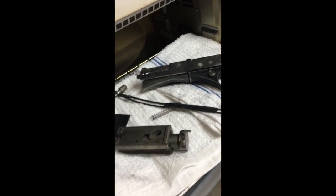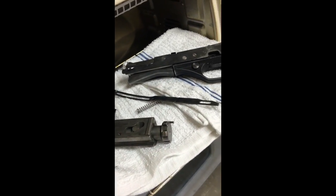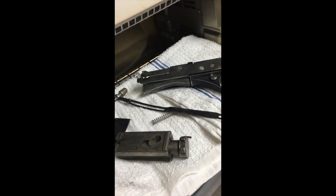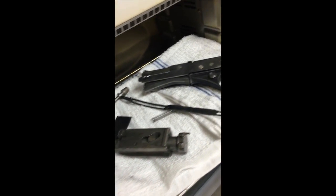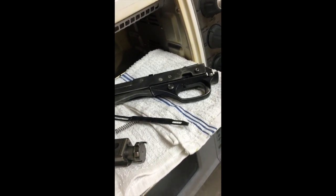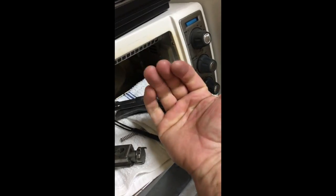They come out cleaner than I've ever been able to do it manually. And for those of you that the water kind of freaks out — I don't know what to tell you. I've been doing this for probably about two years and absolutely love the way the guns come out. Thanks a bunch and come see us at Gentry's. Bye.